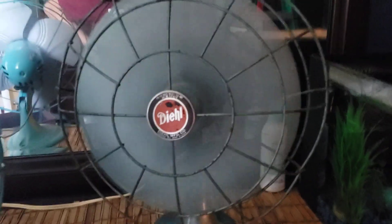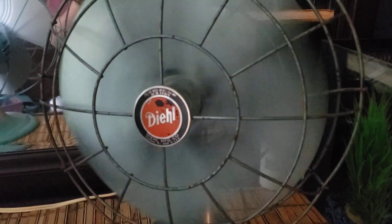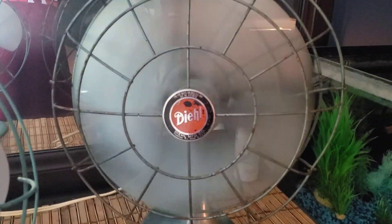So yeah, that is my new 12-inch Deal fan. That's it. Bye.